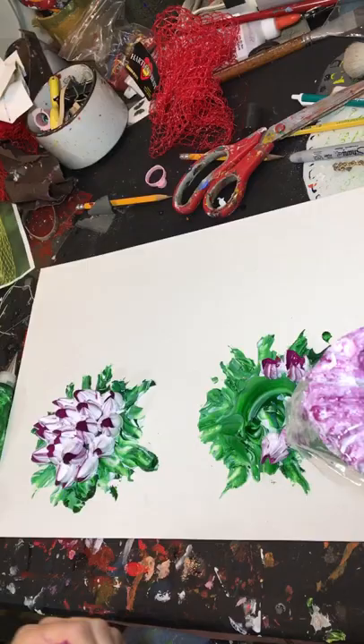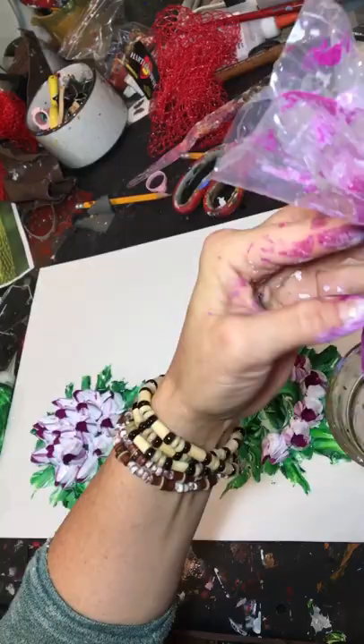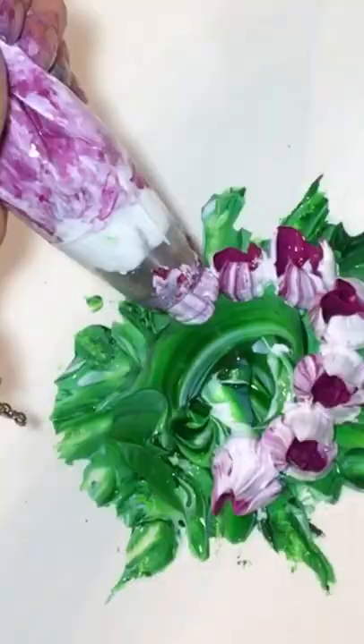Filling that up with those tulips. Here I'm refilling my piping bag — put it in a glass, open it up, put your paint in there, twist it back up and you're good to go. I really love these piping tips, so much fun, such texture.